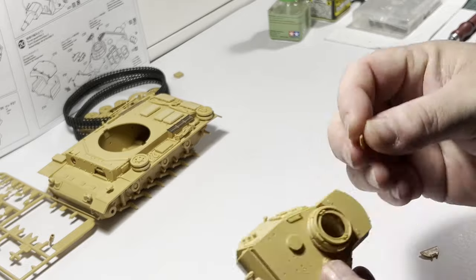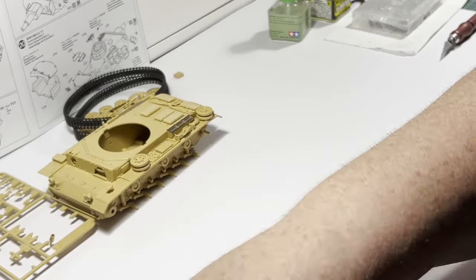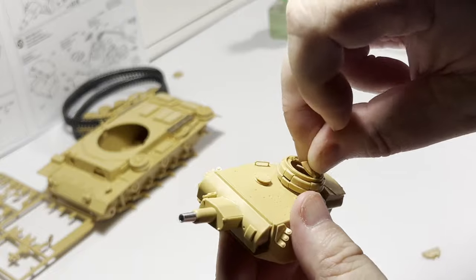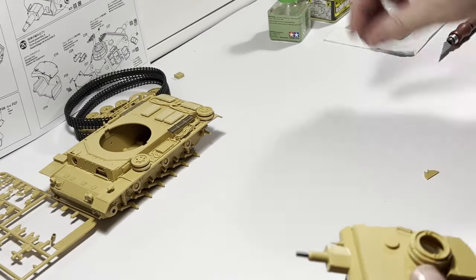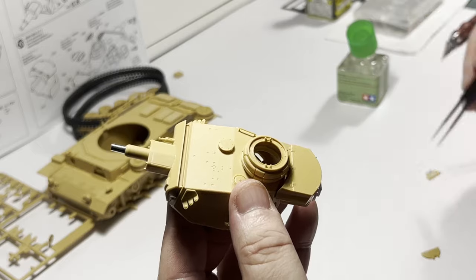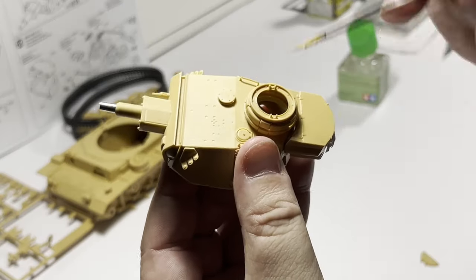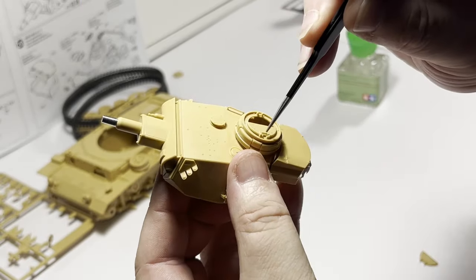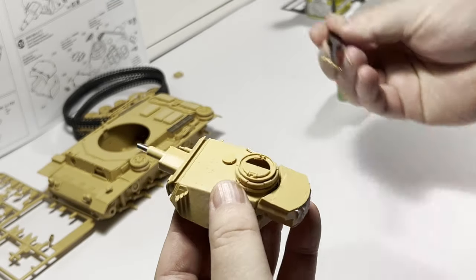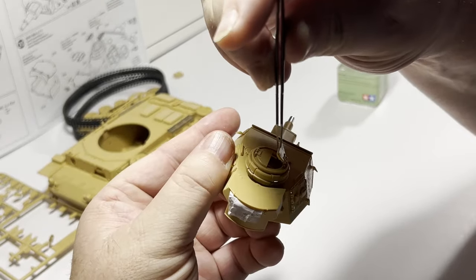The hatches for the Commander's Cupola are fairly realistic. I debated for a while as to whether or not I wanted to include the supplied command figure. Tamiya has gone to a lot of effort to improve their plastic figures over the last few years — they used to be a bit of a joke. Included in this kit is a DAK figure and an option for a regular armoured crew uniformed figure.